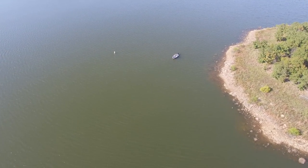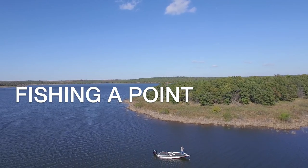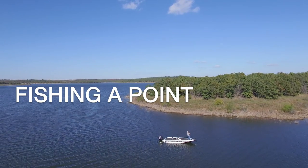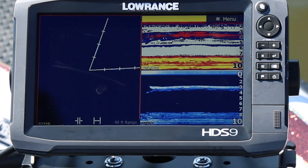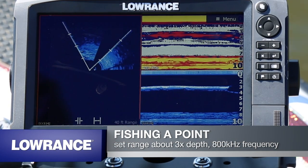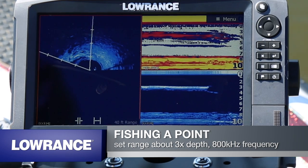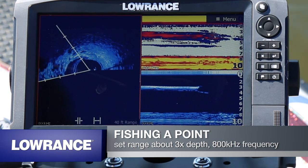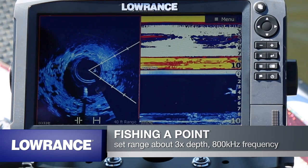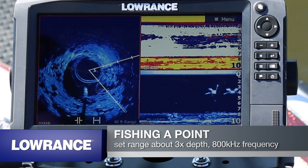Next we're going to look at fishing a point. What I like to use Spotlight Scan for is picking out that key spot on the point that's going to draw fish to it. As we turn the Spotlight Scan here, we can see that the real bright spot is to the right and right in front of us. And then as we look off to the left and kind of back behind the boat, you can see how it drops off — the area is not so bright, but we can also see some larger rocks laying right behind us.